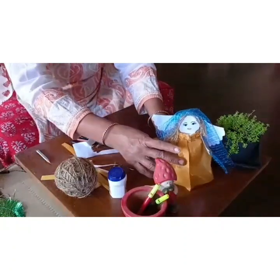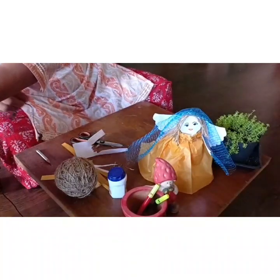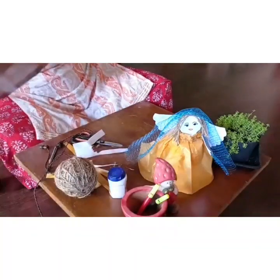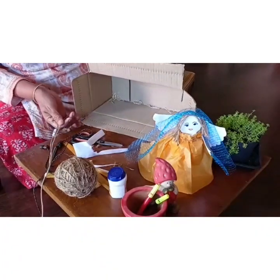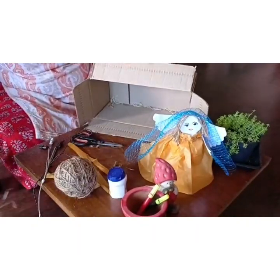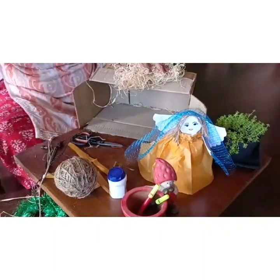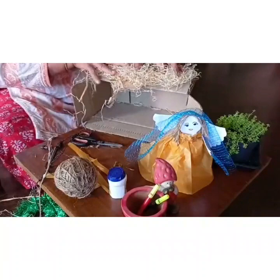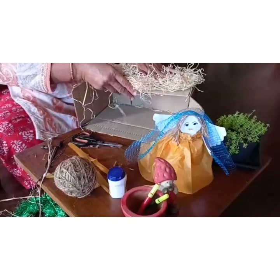Since it is Christmas time, I just thought I would show you how to use an ordinary box. I know all of us are ordering online now because of the pandemic, so you could take a box like this — this is from Amazon. I am sure you get a lot of such things in packing. You could place this on top as a table, and of course you can stick it if you are making a permanent structure.